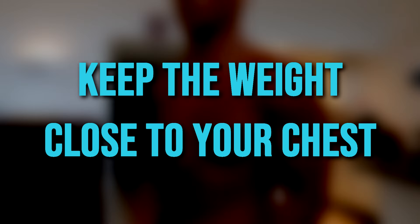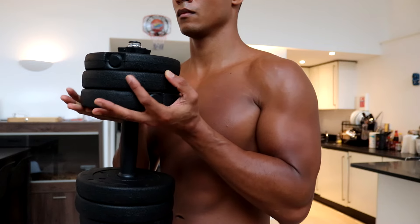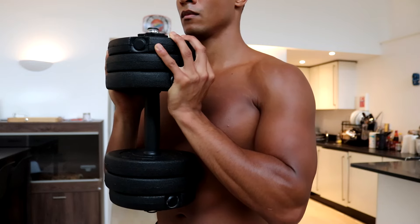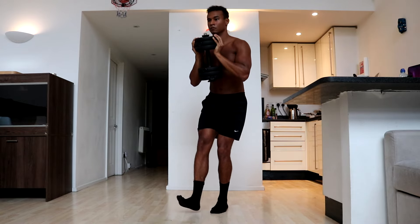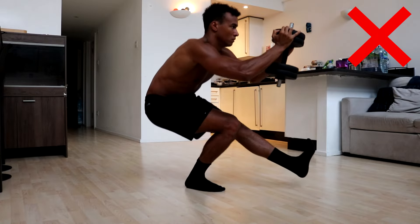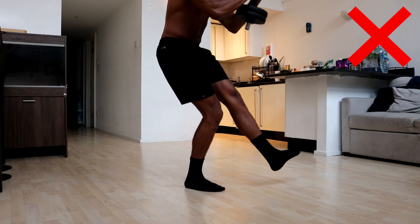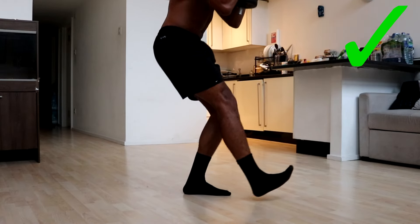The first tip is to keep the weight close to your chest. When performing the weighted pistol squat it's best to keep the weight as close to your chest as you can. This makes it easier to hold the weight throughout the movement so you can focus on your balance and form. If you try to hold the weight too far out in front of you it will be much harder to hold, and at higher weights it will be impossible.